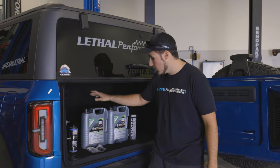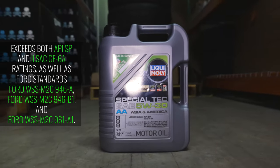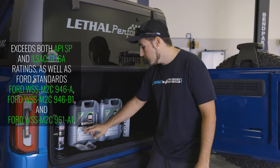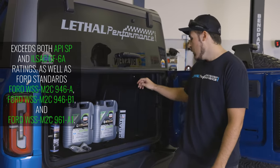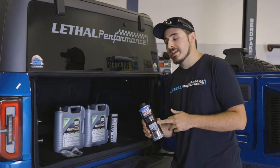We've got the specialty oil here, 5W-30, that is made specifically spec for this vehicle. You wanna make sure you get the correct spec for the vehicle. This is 5W-30 for both Asian and American cars. We also have their engine flush here, which we're gonna be using here shortly.